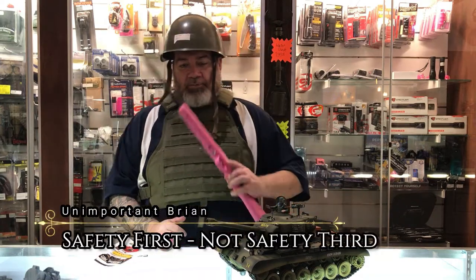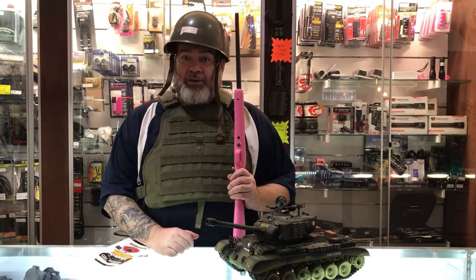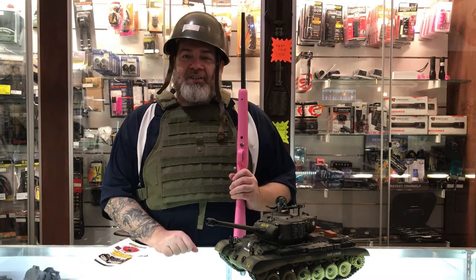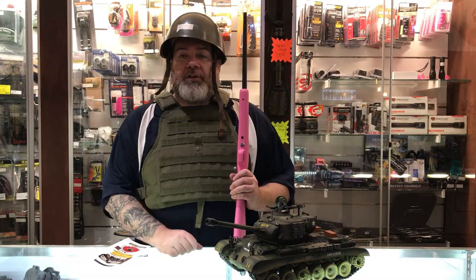Brian here at Trading Post. You're probably asking yourself why am I dressed like a modern-day soldier running around with a big old 22LR? Well, I'm glad you asked, because I'm here to show you some safety tips on the Crickett 22LR.